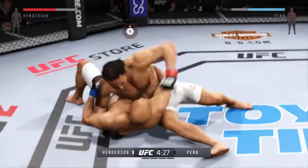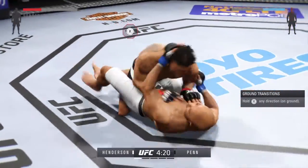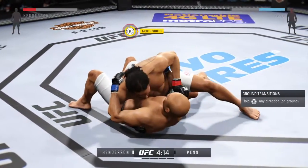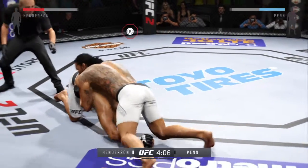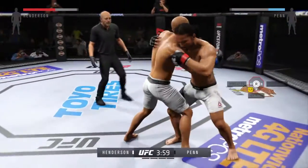Henderson with a good takedown. And right back to side control. Excellent movement and transition on the ground, staying busy. Early in the fight, they clinch.